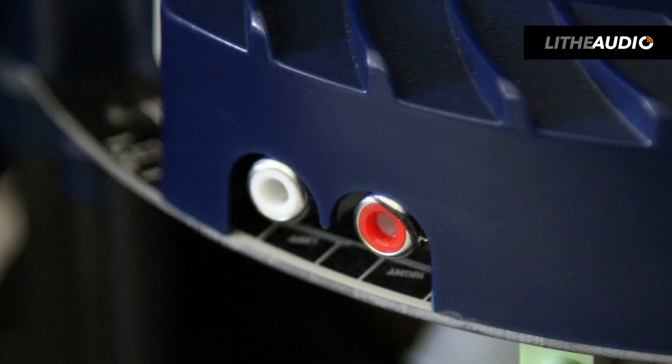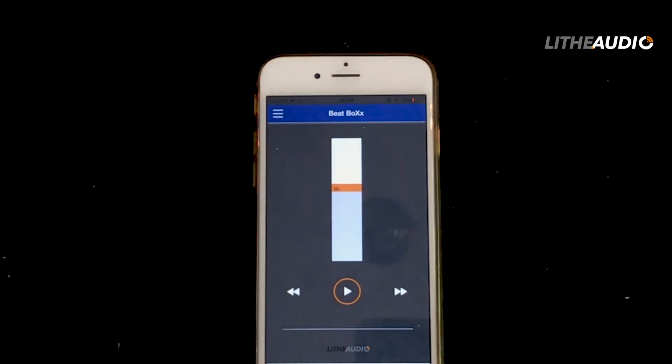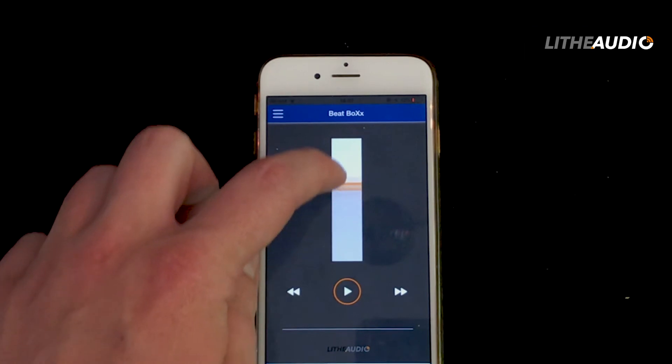Another great feature of this app is the AUX input function. This gives you full volume control of anything connected via the RCA port into the speaker. So if you had a turntable or an old iPod plugged in, you'll have full volume control right from your phone — you can just sit on the sofa. It's really simple and easy to use.